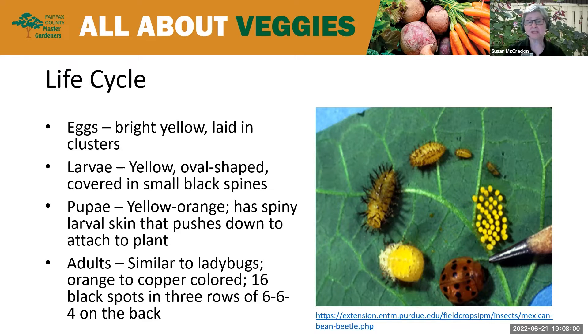Once the larva pupates, it fastens the end of its abdomen and wiggles forward out of its skin, leaving that skin attached with only the tip of the abdomen still inside. This stage lasts about five to ten days. Once they get past that stage, they're adults. As an adult, they resemble ladybugs, but their color is different — it's orange to copper. One way of telling them apart is they have 16 black spots on their back in three distinct rows of six, six, and four.